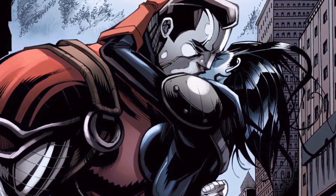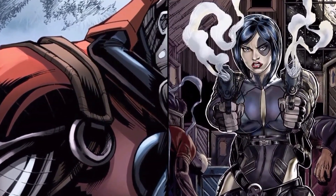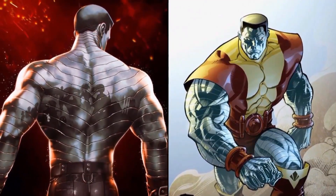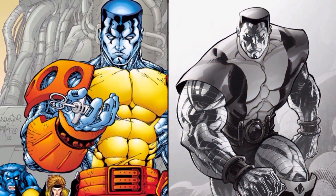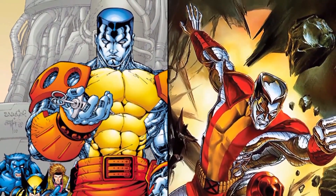When Professor X organized a new team of mutants to rescue the original X-Men, he contacted Peter and convinced him to join. Peter also fell in love with teammate Kitty Pryde, although circumstances often kept them apart. As a side note, he's also been linked to having romantic relations with the character Domino.